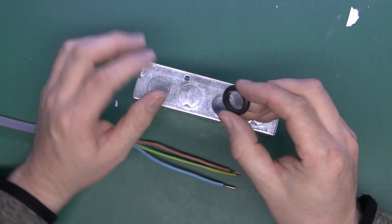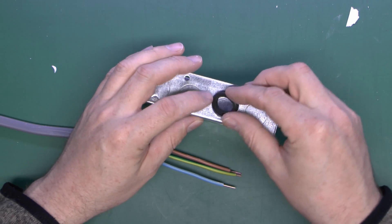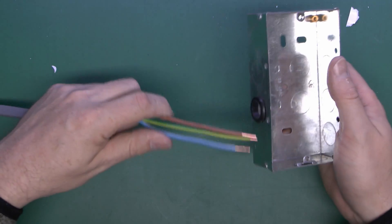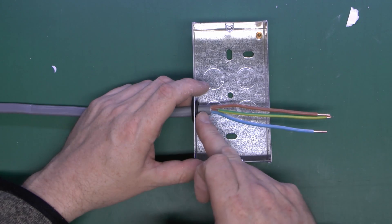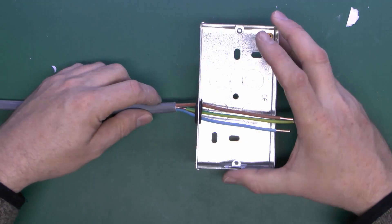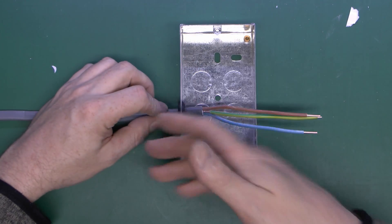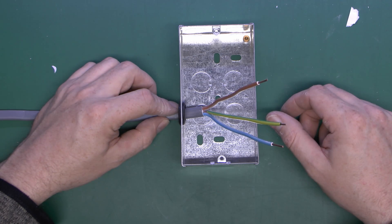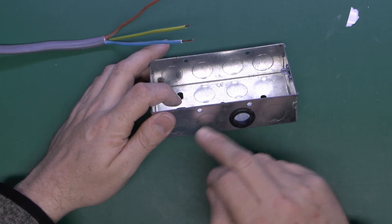To protect the cable from the sharp metal edge, use a PVC grommet, which has a groove around the edge and just presses into the hole. Then you can press the cable through without damaging it. As with the plastic box, make sure the grey outer covering is within the box — wires must be contained within the box. Normally you'd put the wires in first and then strip the ends afterwards once the wall is plastered and finished, then connect the wires to the socket.